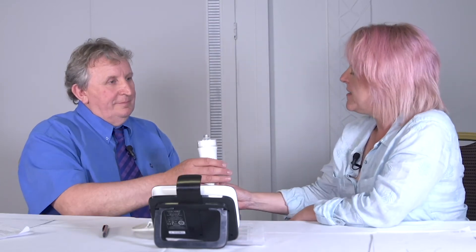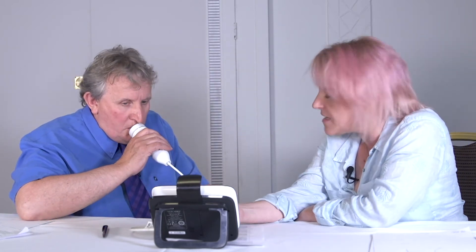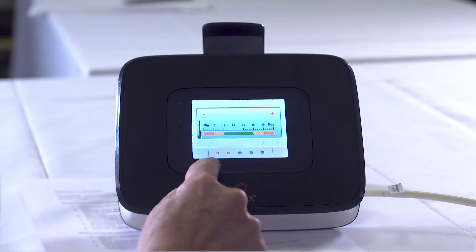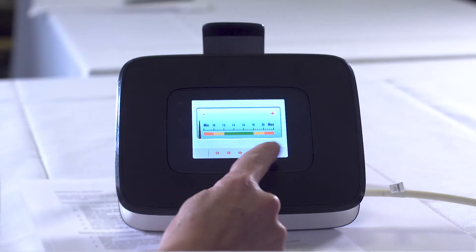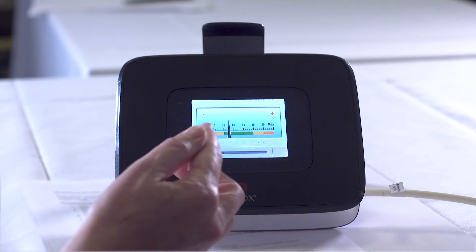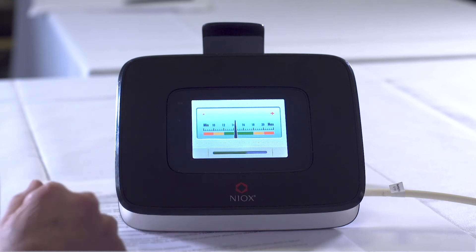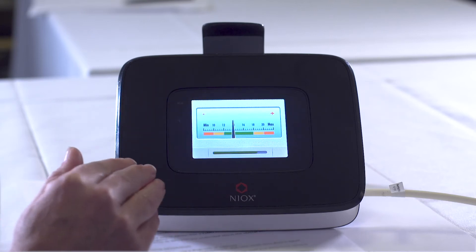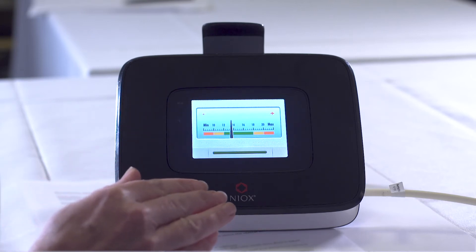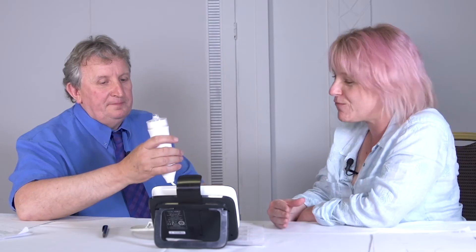So hold this. I want you to breathe out and empty your lungs — and now put it to your mouth and suck. Keep breathing in. You can see these are filling up. Right, now it's full so I want you to push — breathe the air out a little bit harder. A little bit harder. Fantastic. So that's a nice steady tone — keep it there in the green. That's nice and steady. Beautiful. Now that means that the test is complete.